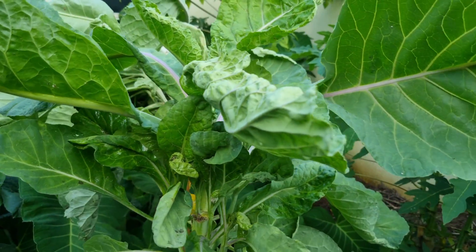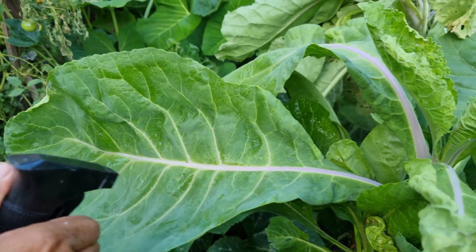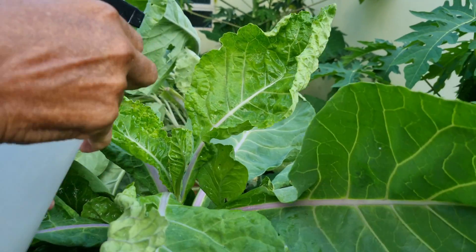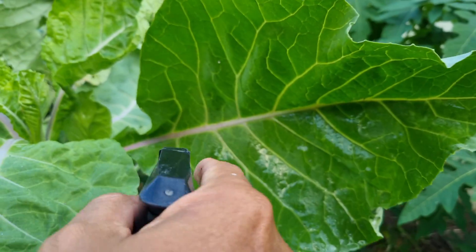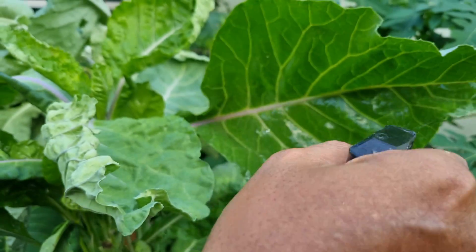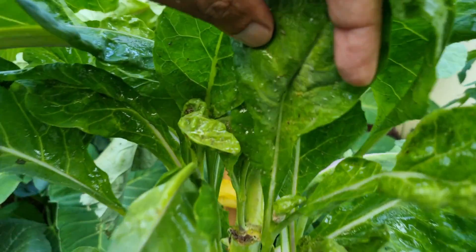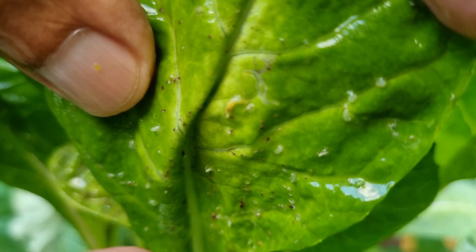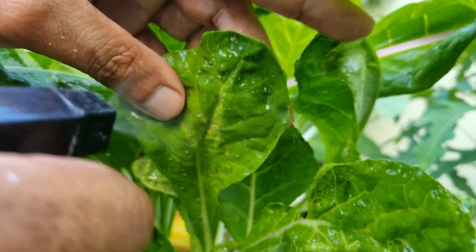A larva minadora também não aguenta esse veneno, pessoal — tudo enquanto é praga que tiver na sua couve, na sua hortaliça em geral, é só usar isso aqui e resolveu o seu problema. Esse veneno é muito agressivo, mas quando a planta está bastante infestada não dá para usar só inseticida orgânico. Olha aqui: tem lagarta já doida andando — veneno nela, que eu não quero saber de perder essa couve!